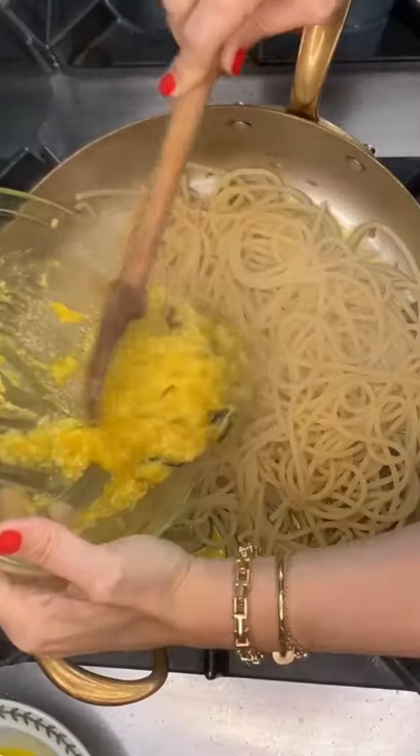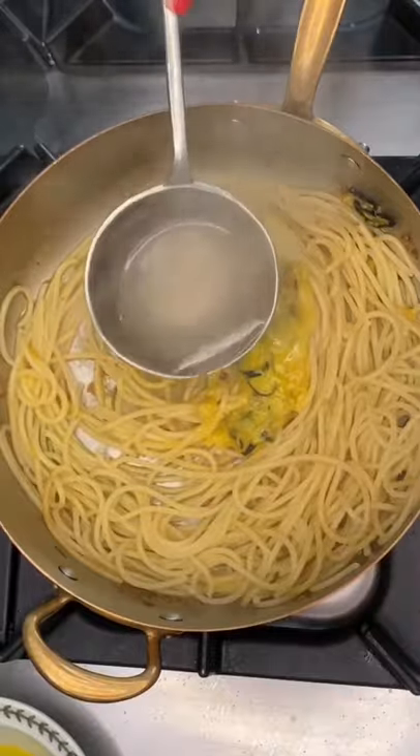Toss the pasta in with the creamy egg mix, a splash of pasta water and a scrunch of pepper. Just gorgeous!